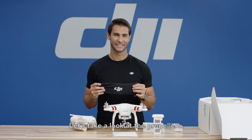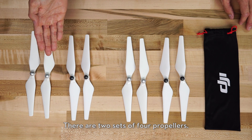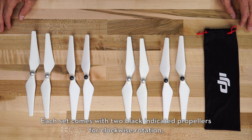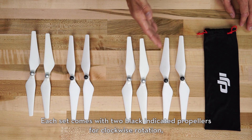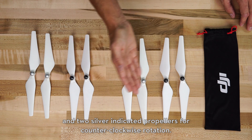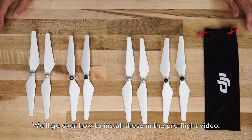Now let's take a look at the propellers. There are two sets of four propellers. Each set comes with two black indicated propellers for clockwise rotation, and two silver indicated propellers for counter-clockwise rotation. We'll go over how to install these in a pre-flight video.